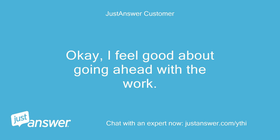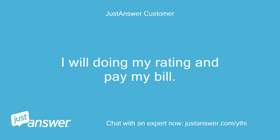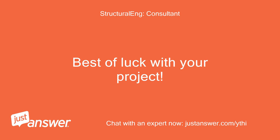Okay, I feel good about going ahead with the work. Thanks for your time and have a great weekend. I will do my rating and pay my bill. I'm looking forward to having an open concept living room/kitchen. Great, I'm glad to help. Best of luck with your project.